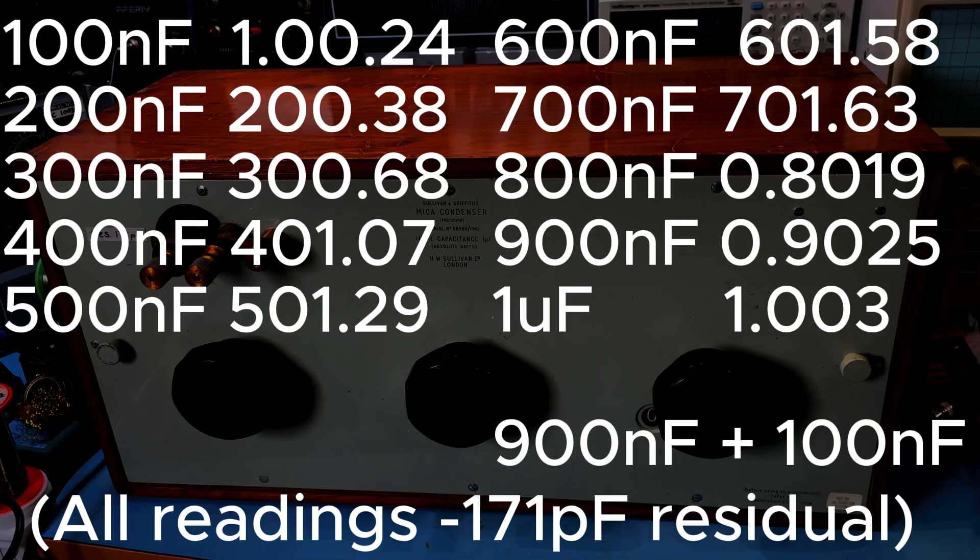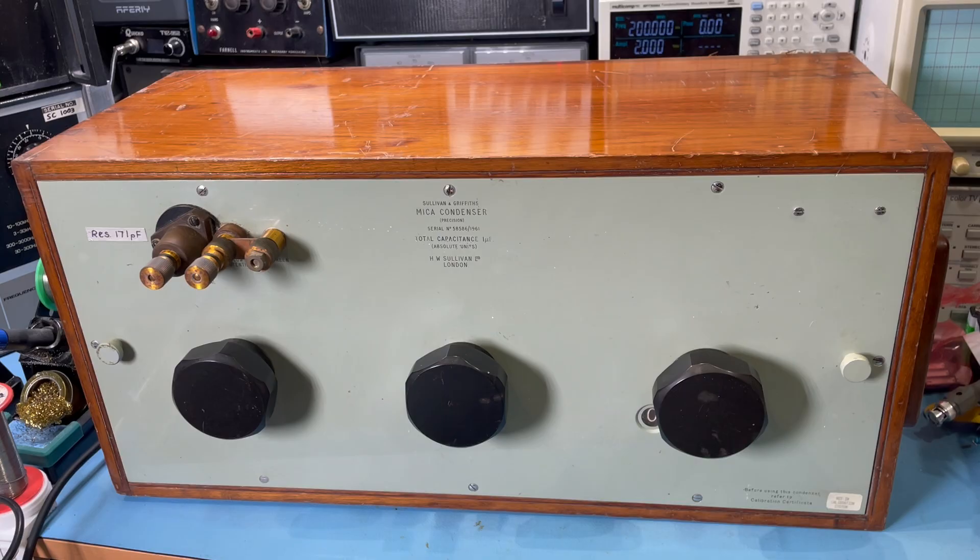It's an absolutely beautiful thing. It may not be to everyone's taste — you may think, why on earth do I need such a thing? I'm just curious and fascinated by these standards. They're still really useful for measuring and comparing devices against, even in this day and age. What a fantastic and beautiful piece of equipment. It's a pretty unusual bit of lab equipment — the 1961 Sullivan & Griffiths Mica Condenser. It certainly weighs a ton and it gives some really accurate readings. I'll test it again if I get the opportunity to use a more accurate LCR meter. It's in great condition and well worth saving, and it'll be a welcome addition to my collection of lab standards and decade boxes. They do come in handy for testing and measuring equipment still.